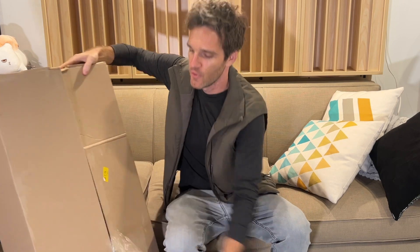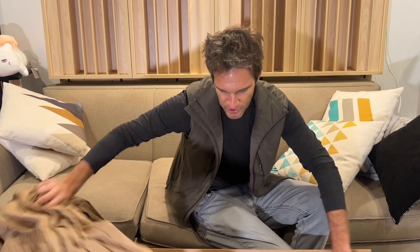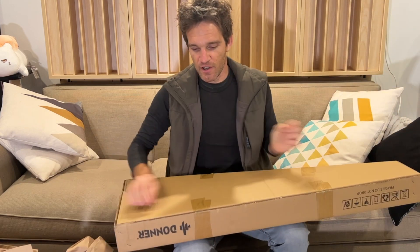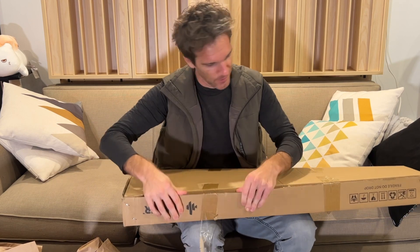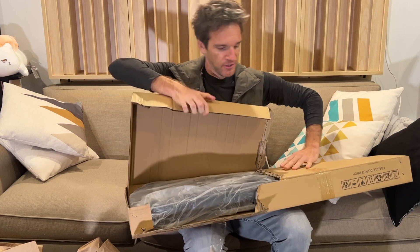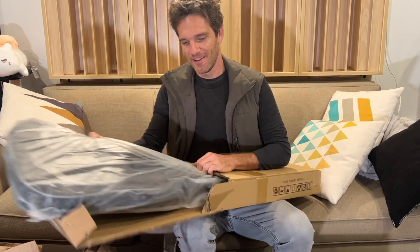We're gonna unbox the newest in the Donner offering line, something that I absolutely need 100%. It's wild how somehow the cost of almond butter is up, the cost of housing is up, but guess what — the cost of guitars from Donner is down. So here we go.